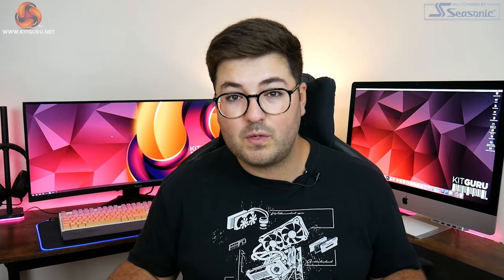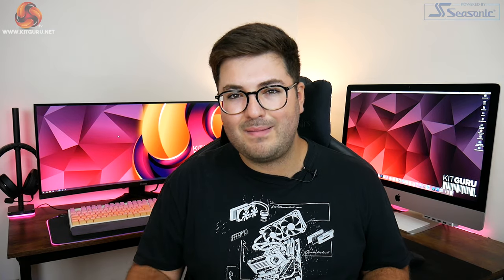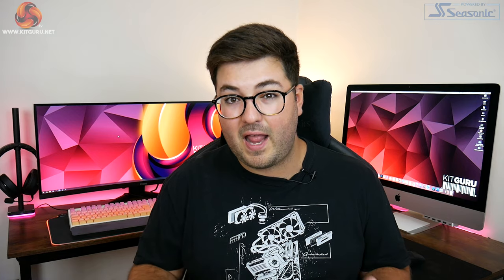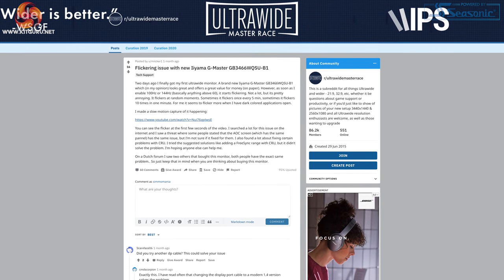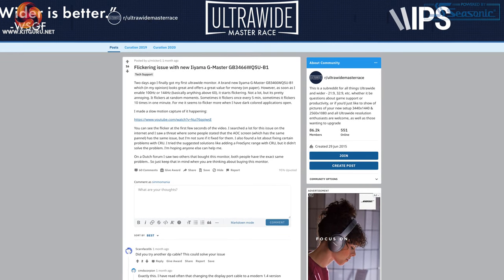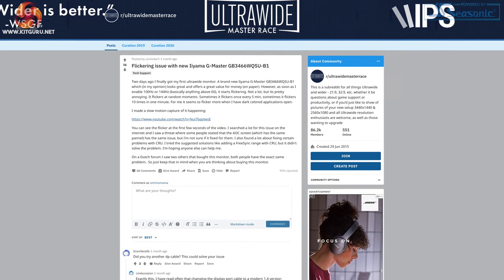After the first few hours things were really impressive — but there was a catch and it was pretty significant. If you've been looking at this monitor and googled it, you may have come across comments on Reddit and other forums about screen flickering, and unfortunately I can confirm my sample did exhibit screen flickering when set to 144Hz.